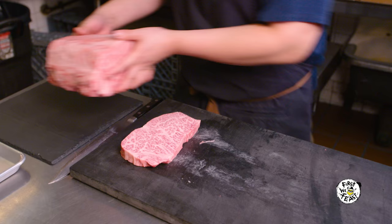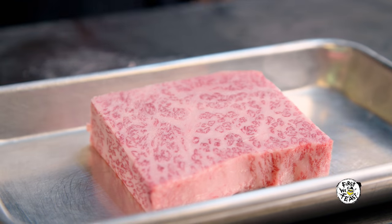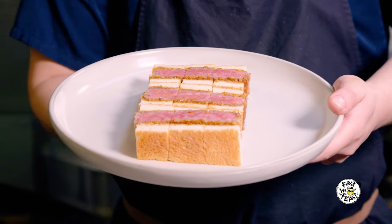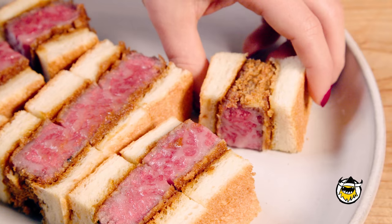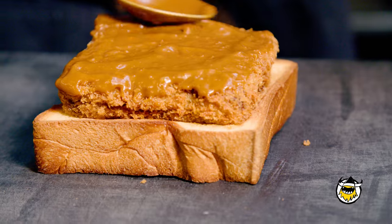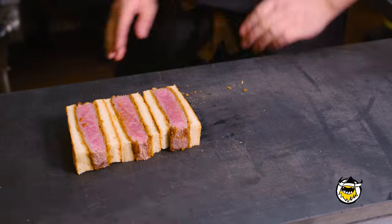Wagyu just started coming in, I think, five or six years ago. And because of social media and the internet, everyone knows about it now. Looking into this beef katsu sando and trying it on our own — it's really delicious. This is a take on Japanese comfort food that people haven't really explored as much, and we're excited that we're one of the first in New York to explore that and really share it with the people in New York.